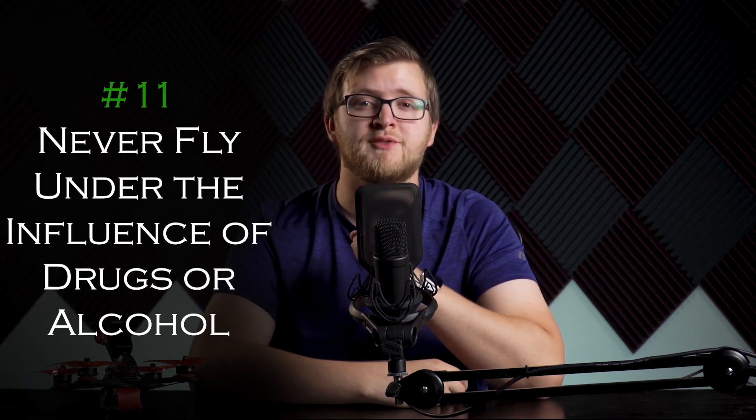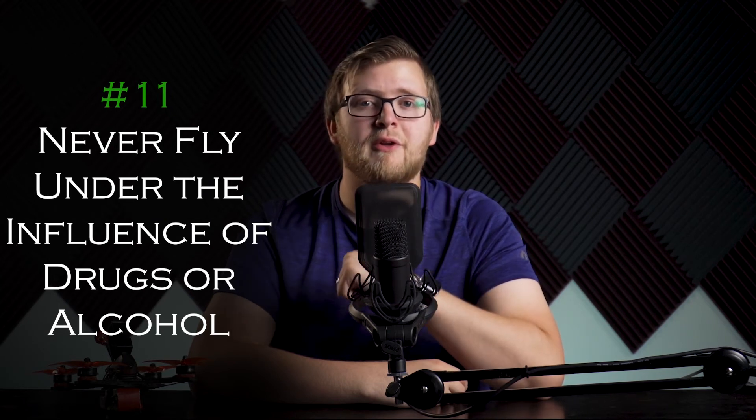Number eleven: never fly under the influence of drugs or alcohol. Many over-the-counter medications have side effects that could impact your ability to safely operate your drone. Just like driving a car, don't do it impaired. It's never worth the risk to your drone, yourself, or others.